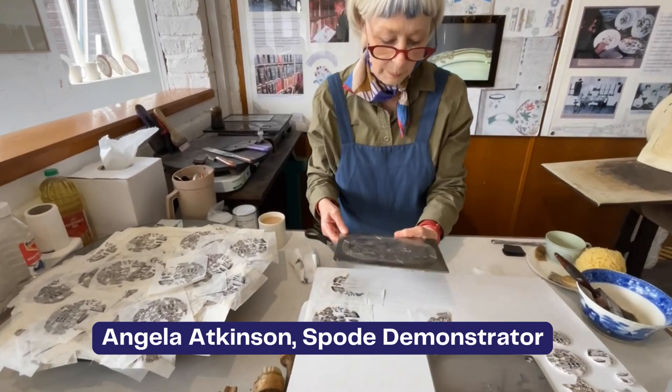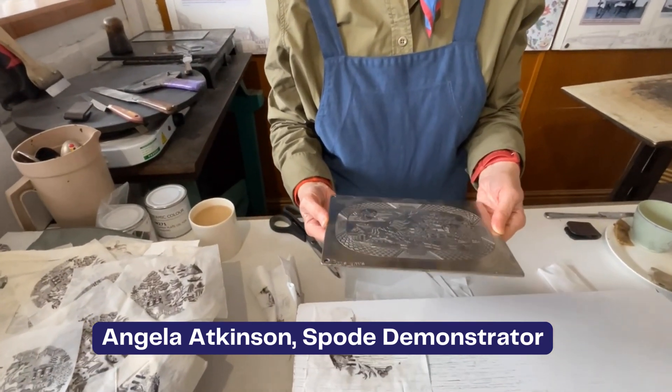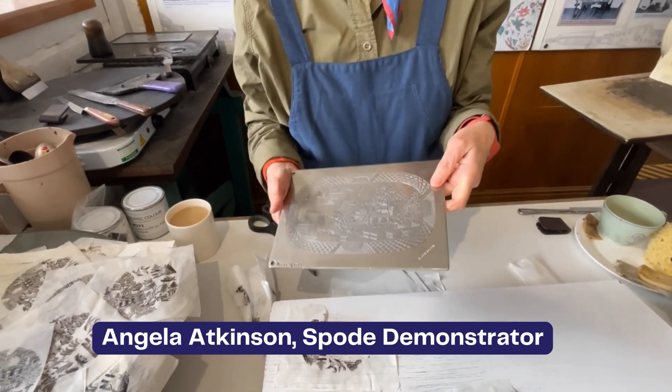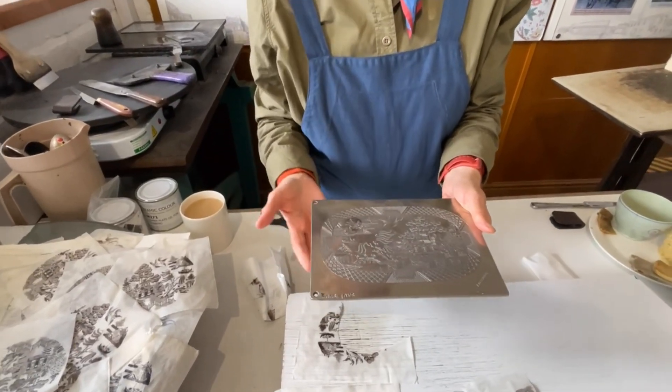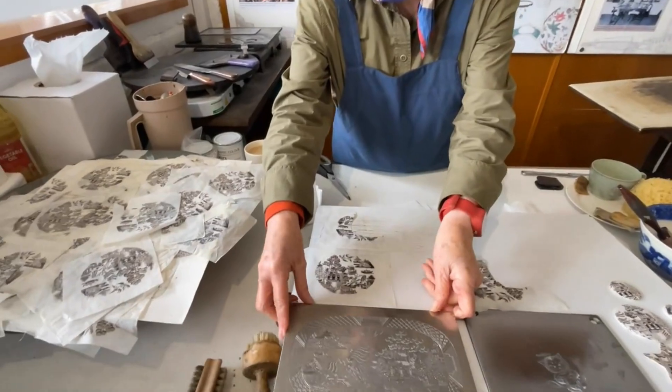The copper plates are original copper plates that we've rescued when the factory actually folded in 2007, although they've been chrome plated or steel plated just to protect the copper because that's quite soft. They're all hand engraved and the collection that we have is huge.